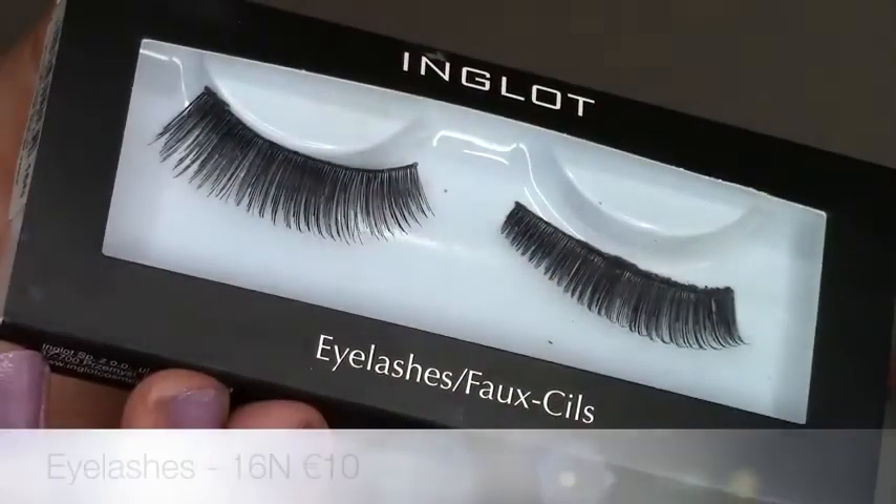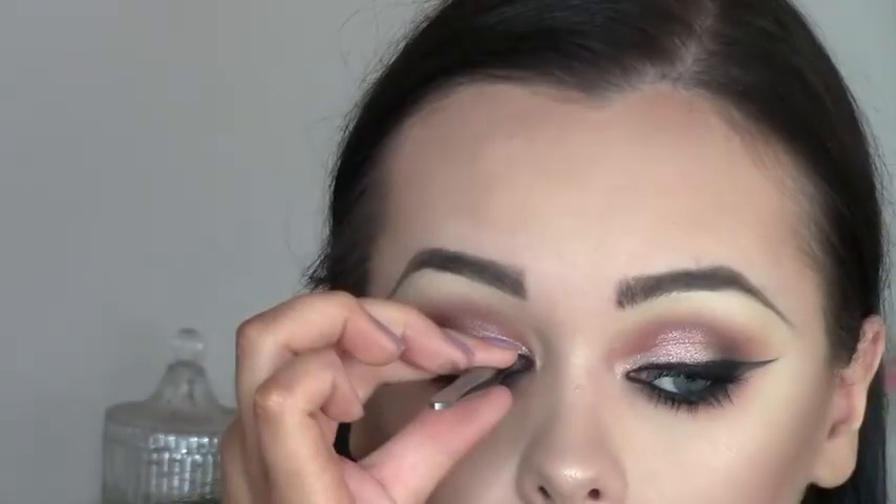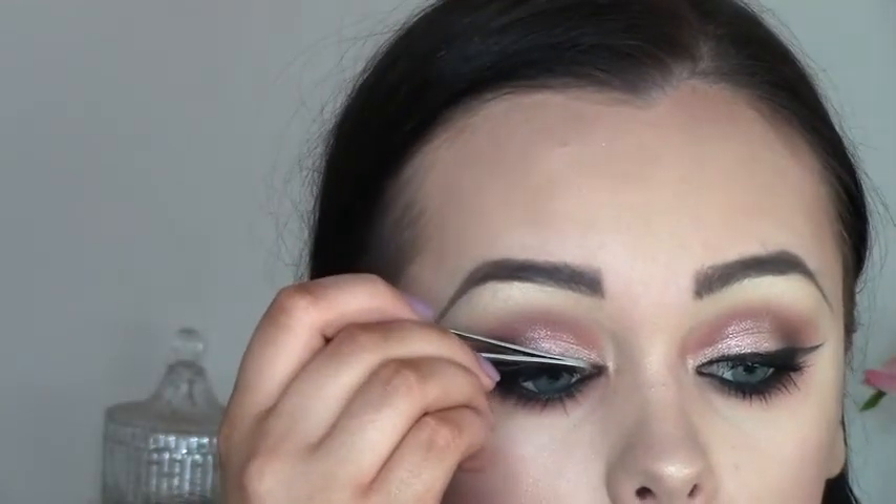For lashes I'm using style 16 ends — they wouldn't be my favorite style but they're the ones I had. And that is the finished look! I really hope you enjoyed this — don't forget to subscribe if you did, and I'll see you very soon in my next one. Bye!